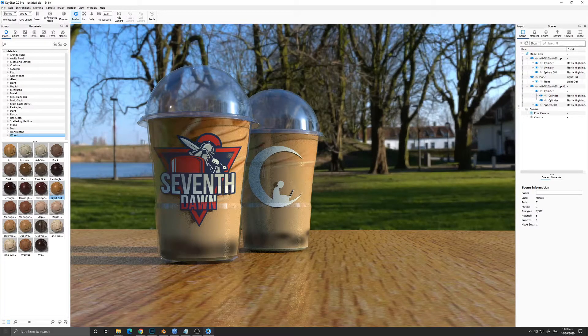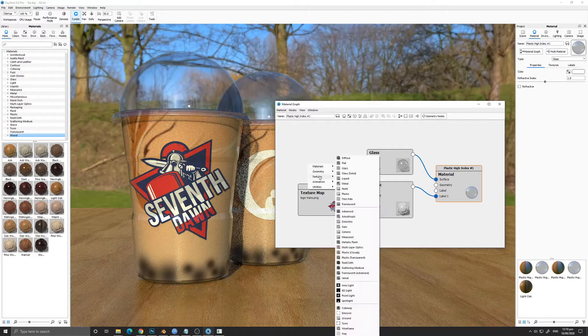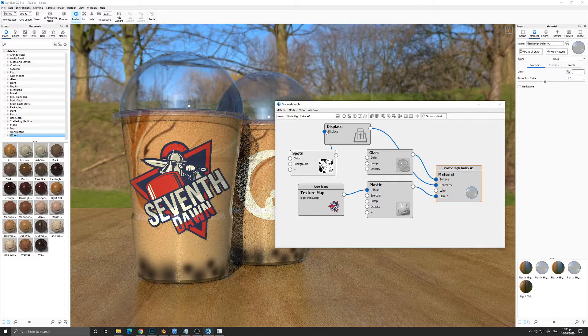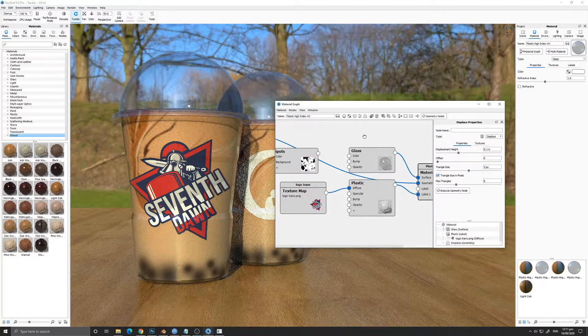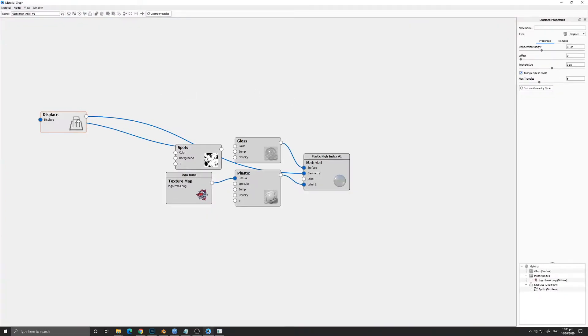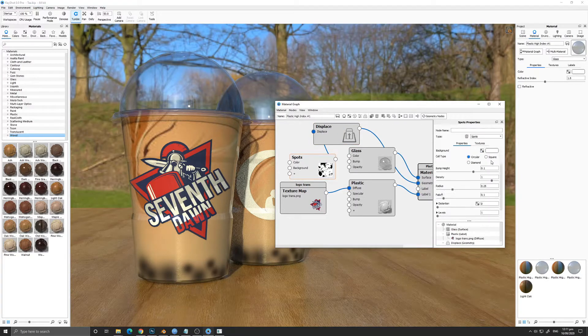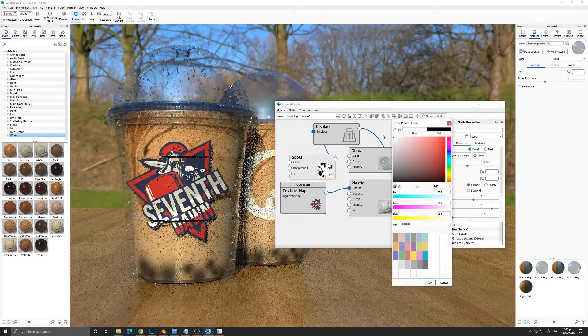As a bonus, I will show you how to add water droplets on the cup. We went to the material graph and added a Spot and also a Displacement. If this is going a bit fast, I added a link in the description so you can follow the original tutorial where I saw this effect.